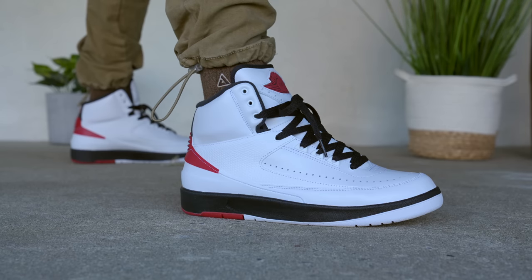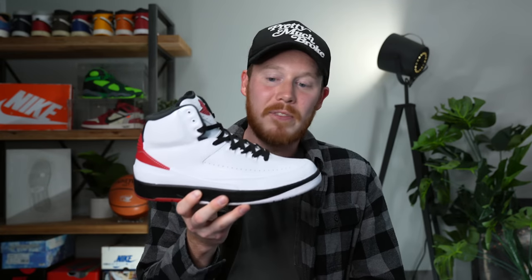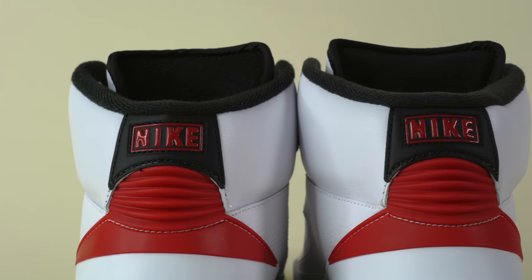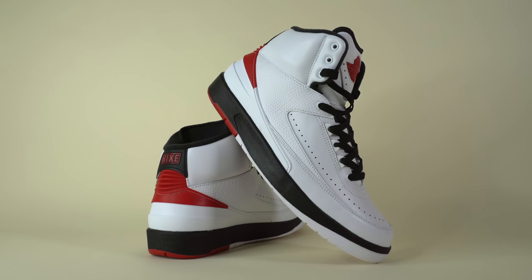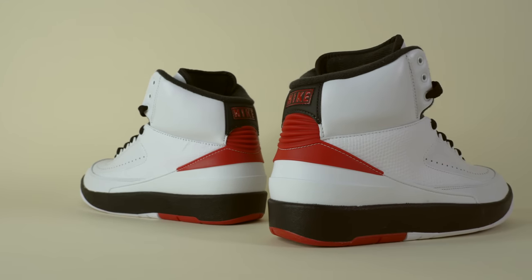Traditionally the Air Jordan 2 has not been one of my favorites, but after seeing the attention to detail on both the shoe and the packaging, and wearing it for a bit, I'm obsessed with it. I think this is one of the best Air Jordan releases in a very long time. It might not be my favorite Jordan of the year — that's reserved for the Air Jordan 1 Lost and Founds — but this shoe is a very fitting second place. It has so much history and so much work went into what is essentially a simple retro of a classic sneaker from 30+ years ago. I'd love to know your thoughts on the Air Jordan 2 OG 2022 and whether you're planning to grab a pair — let me know in the comments below.